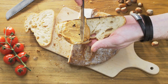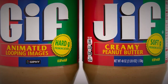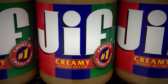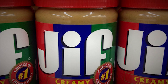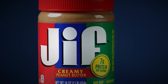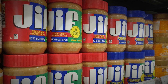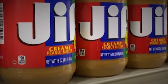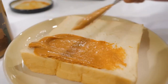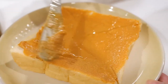In conclusion, Jif peanut butter is a delicious and beloved product that has become a household name in the United States. From the careful sourcing of high-quality peanuts to the proprietary grinding process that creates a smooth and creamy texture, every step of the process is done with precision and care. Jif's commitment to quality extends beyond just production, with their dedication to packaging and distribution ensuring their products maintain their delicious taste and texture. The range of sizes, formats, and flavors means there's a Jif peanut butter product for everyone's taste.